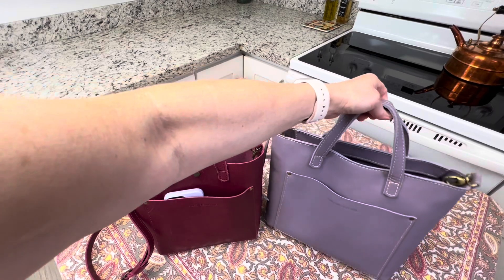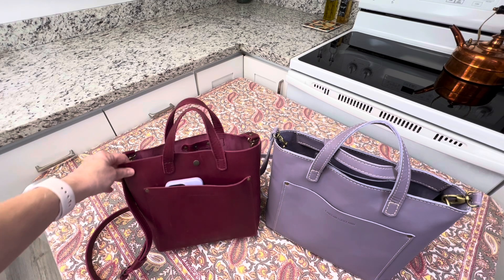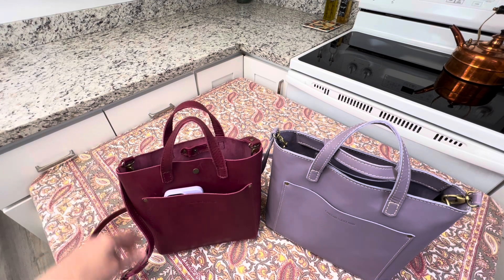I hope this video helped you to see the size difference on these two bags. They're both great. I appreciate you watching. Have a great day and I'll see you next time.